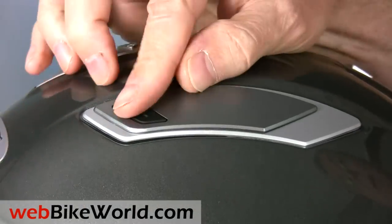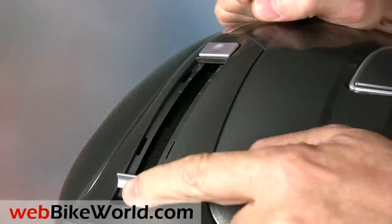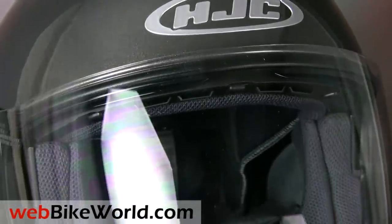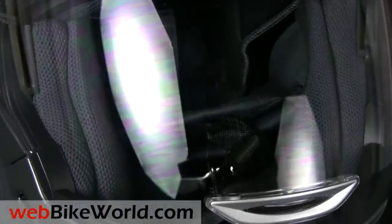So that's a quick look at the new HJC IS Multi Modular Motorcycle Helmet. For all the details, more photos, and the full review of this helmet and over 140 more, along with nearly 1,000 reviews of motorcycle products and accessories, please visit webbikeworld.com.